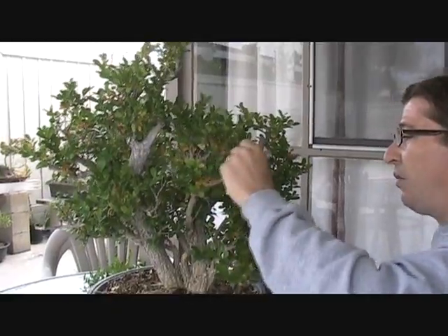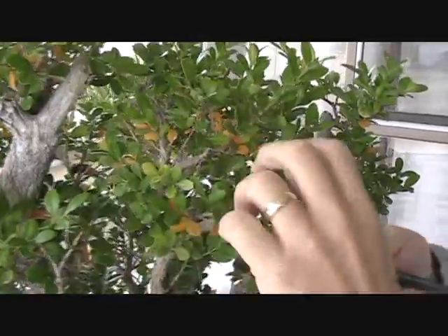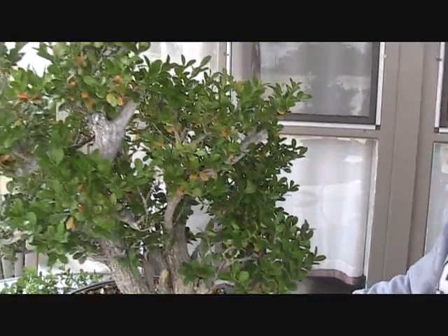Now we have another eye-poker up here. This one's dead. This live thing here might get left, but we need to take this off. That's dead, so that's gone.